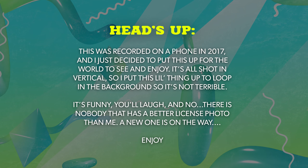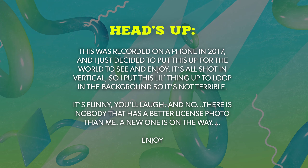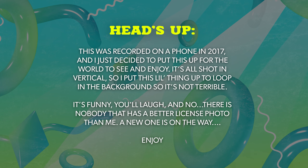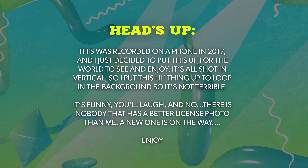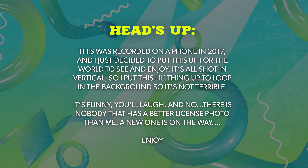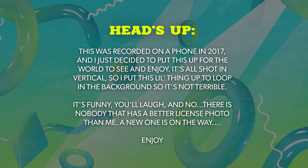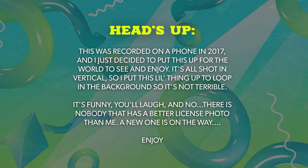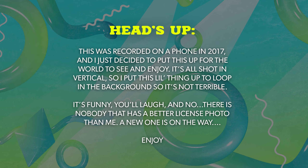This was recorded on a phone in 2017 and I just decided to put this up for the world to see and enjoy. It's all shot in vertical so I duplicated the video and blurred it in the background. It's funny - you'll laugh and know there is nobody that has a better license photo than me. A new one is on the way. Enjoy.